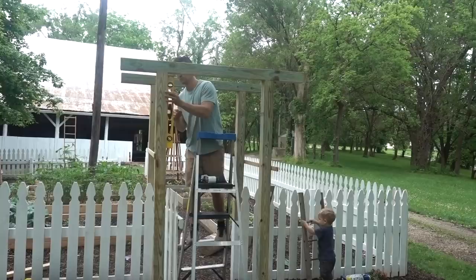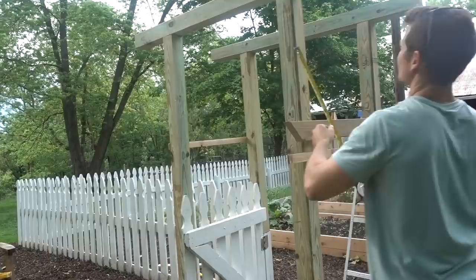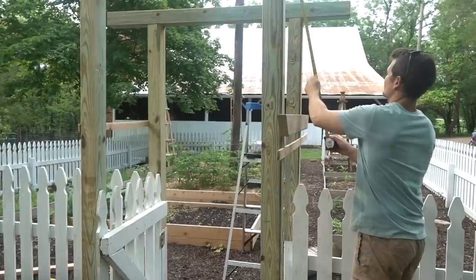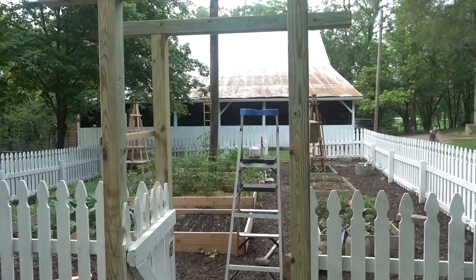Measuring from the top down is better, just because of ground fluctuations. The measurement comes out to about 28 inches — or 27 and a quarter on one side — but it's level. We'll just do 28 from the back and level it.